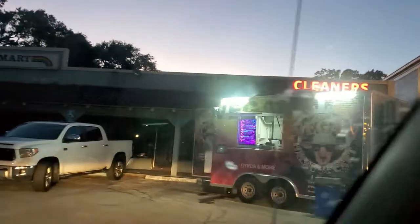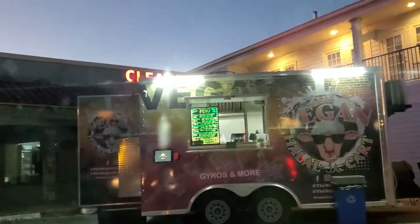We're about to get it! No line either — that's what's up. Rolling up on the vegan halal cart, got it in the background. Let's go check it out and see what we can find on the menu.